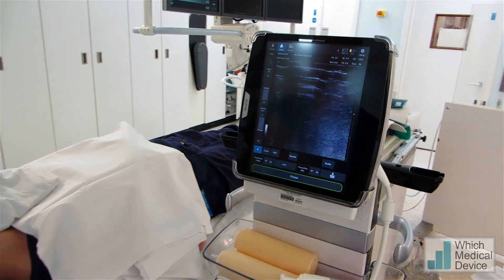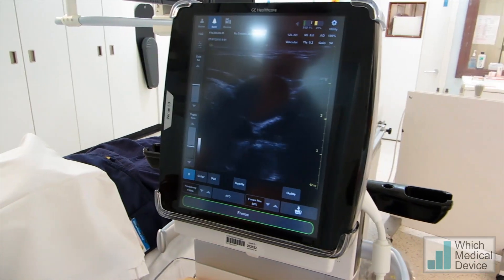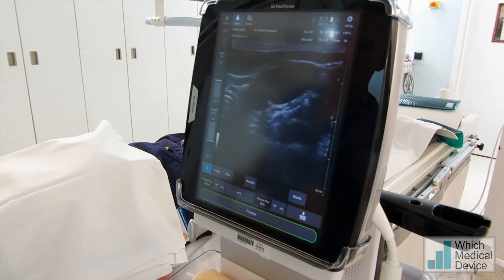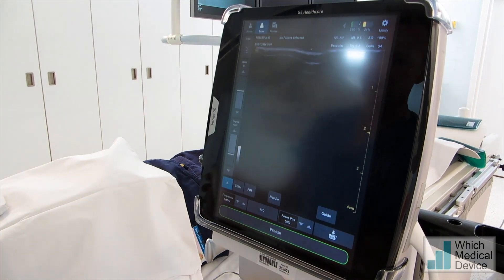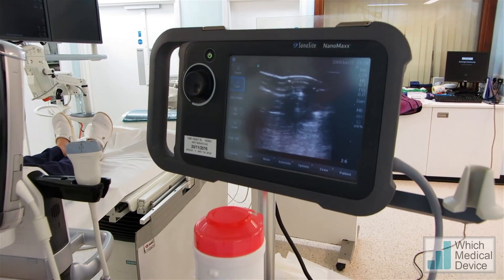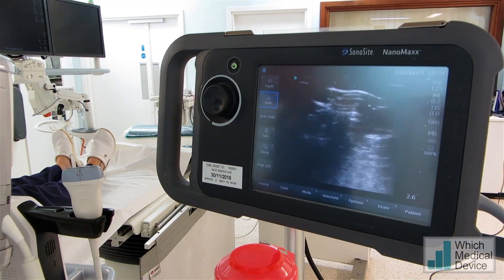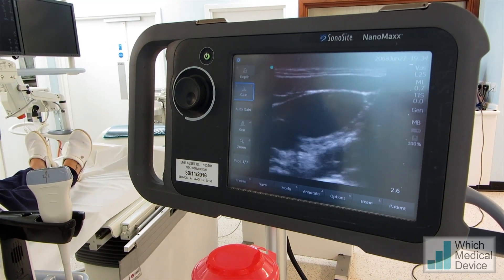Just going to the GE Healthcare. Not a bad image, but considerably larger machine of course. Now we'll go over to the SonaSight NanoMax. This is probably an older machine and the image isn't quite so good.